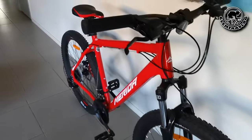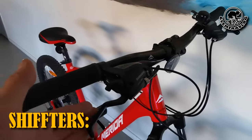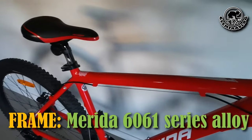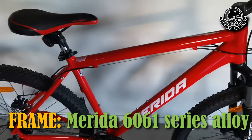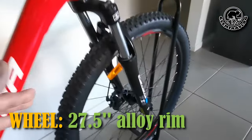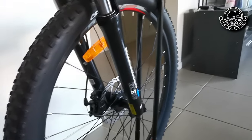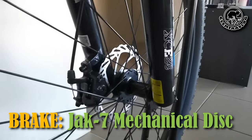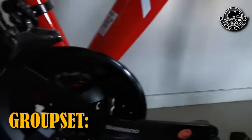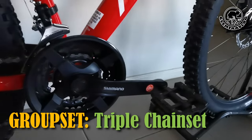Look at this bike. This is an entry-level hardtail bike released this year, with a shifter from Shimano. The frame is Merida 6061 series. For the wheel, it's an alloy rim, 27.5 inches. The brakes are Jake-7 mechanical disc brakes. For the groupset, it's also produced by Shimano with a triple chainset, 7 speeds.